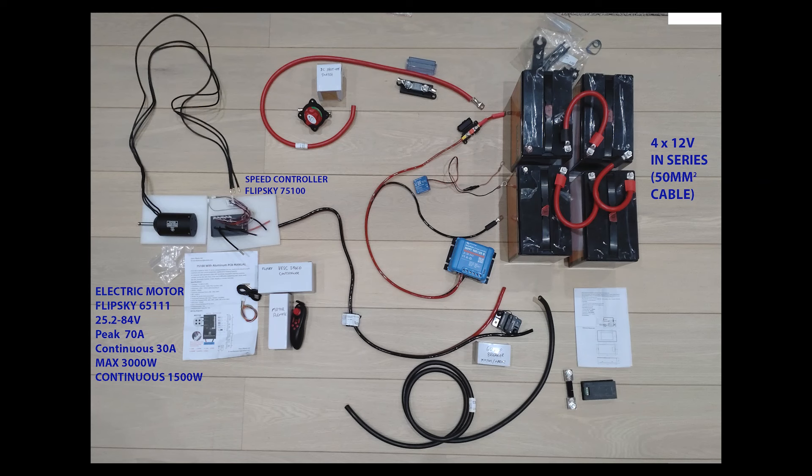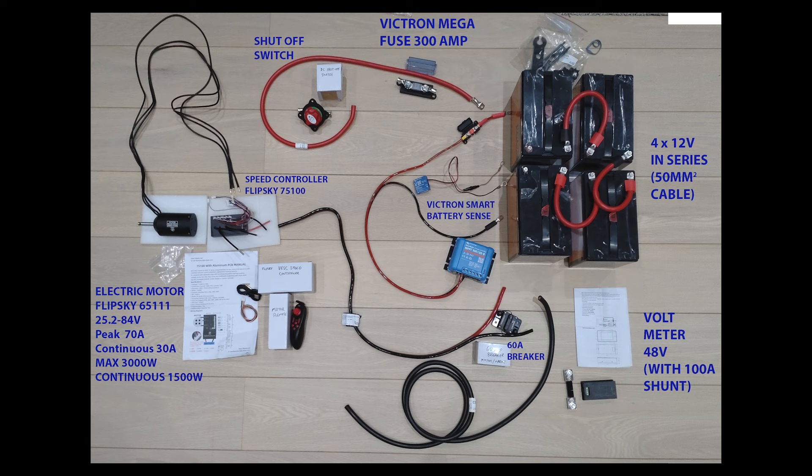Let's run through the other components of the system. The first and most important is the shutoff switch, which basically just kills the power from the batteries to all the components. Then we've got various fuses, such as the 300 amp fuse that goes on that shutoff switch to the batteries. We've got a voltmeter that shows us all the amps, voltage, and watts going through the system. Then there's a Victron SmartSense — a little monitor stuck to the side of the batteries to monitor temperature and voltage, making sure we don't charge from solar when they're too cold or getting too hot while using the motor.